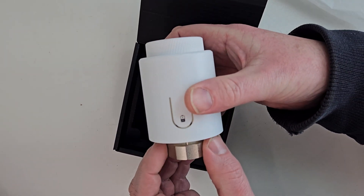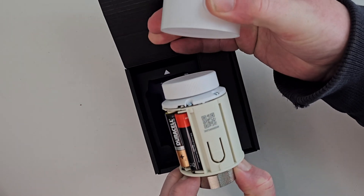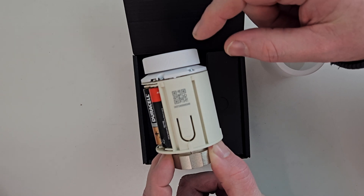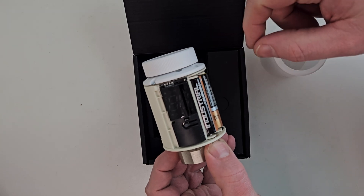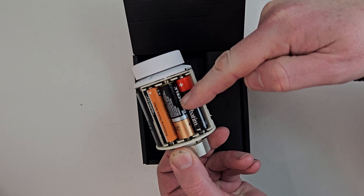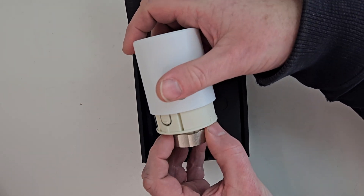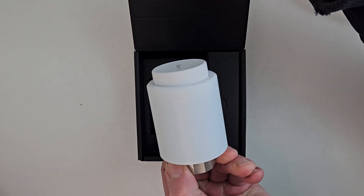The sleeve slides off — there's a button here, then pull it back. Inside I've got three AA batteries, and you can see the readout. When you need to change the batteries, which at some point you will, just put the sleeve back over and line it up on there with the catch on the white bit, and that's that.